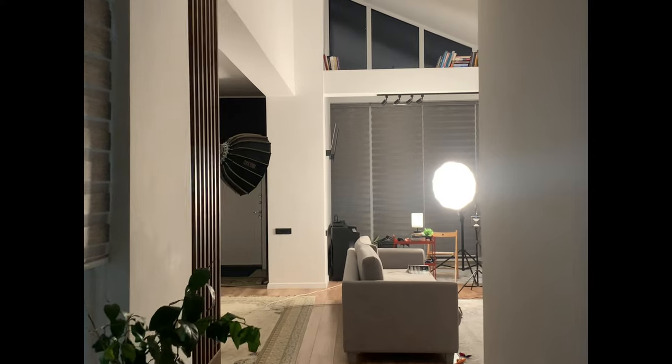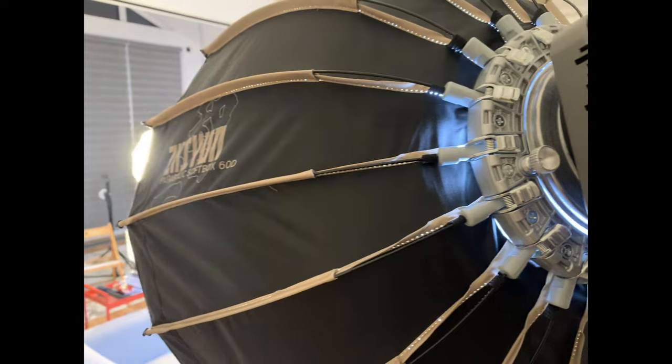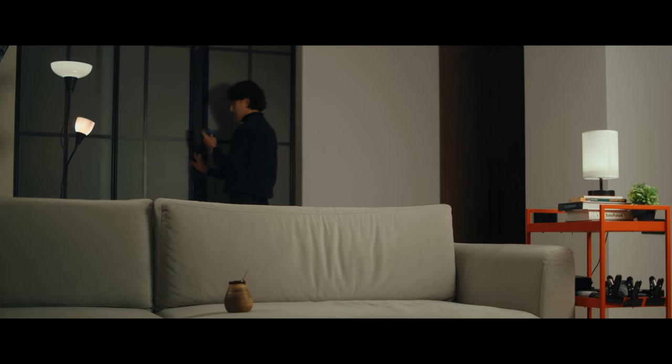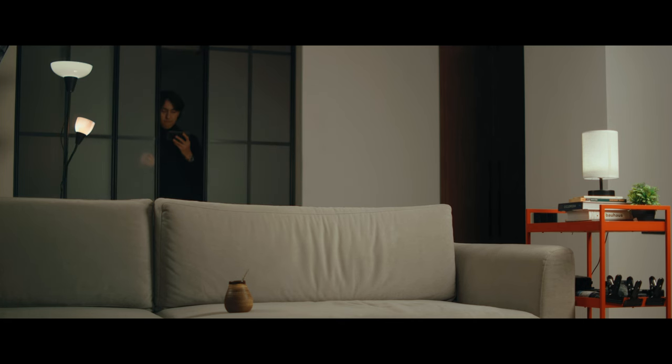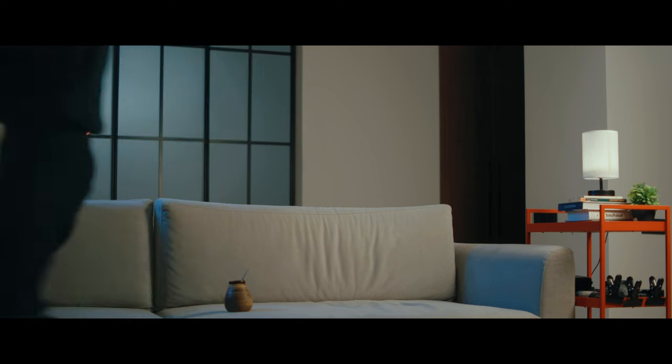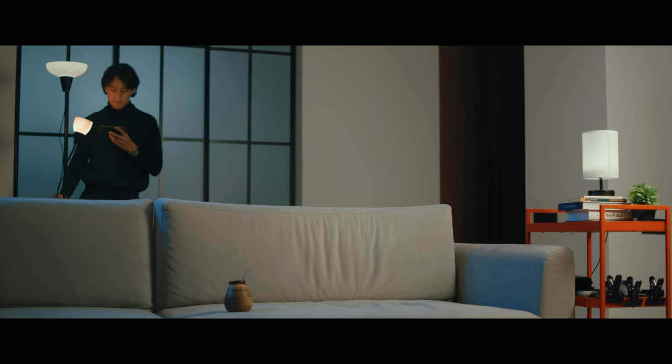This is called sandwich lighting, where you have a light source on one side and another on the other side with your subject placed right in the middle — hence the name. The camera is still on the shadow side. I keep forgetting I have a kitchen behind that frost glass door — let's turn on the lights there and see if it looks better.